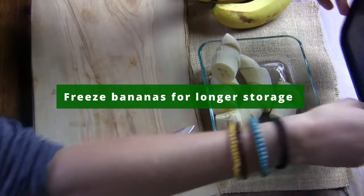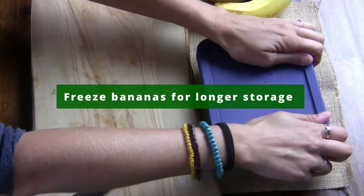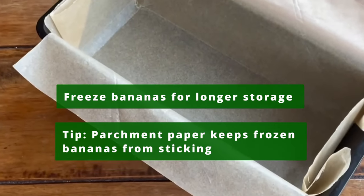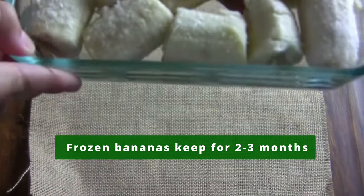For longer storage, you can freeze your bananas by removing the peel and placing them in an airtight container lined with parchment paper. Parchment paper will keep your bananas from getting stuck on the container. Your bananas can keep in the freezer for up to two to three months.